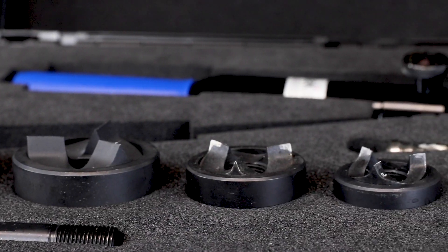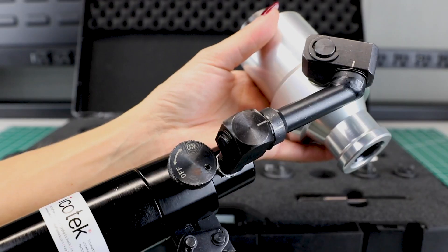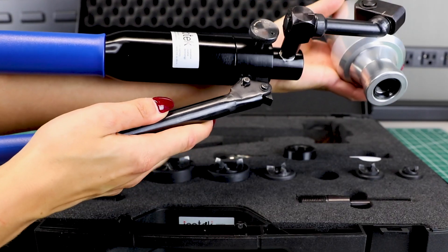When you have to punch several holes, this Hand Hydraulic Punch Driver is way faster than other manual wrench style punches.